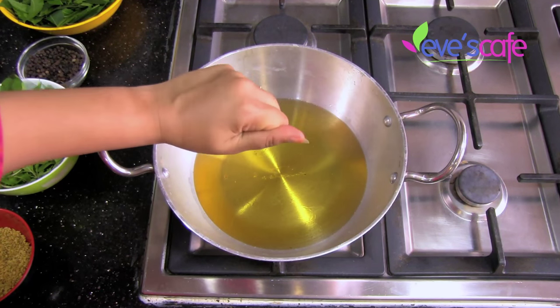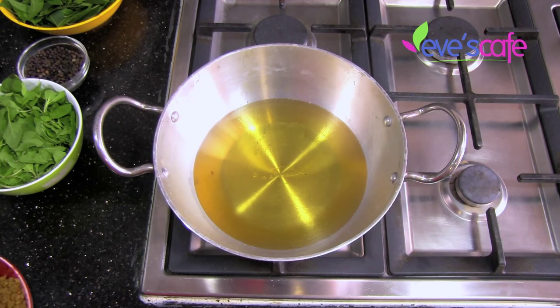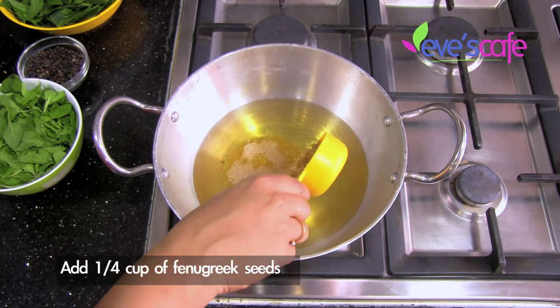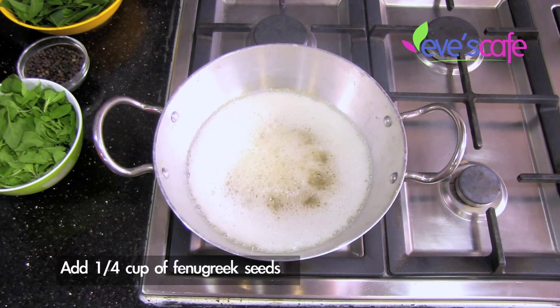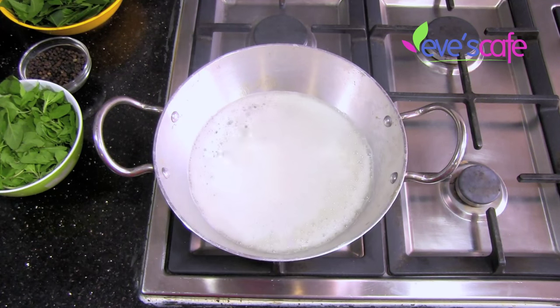When you keep your hand over the oil you can feel the heat — it's pretty hot now. At this stage you can add the fenugreek seeds. I'm adding one fourth cup of fenugreek seeds. Keep the stove on low flame — that's very important.